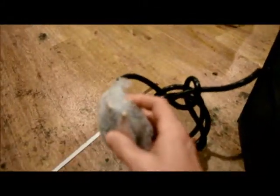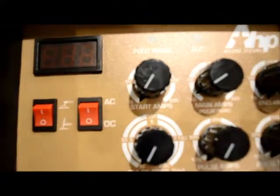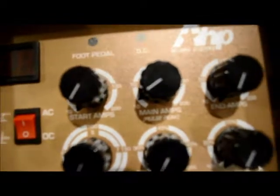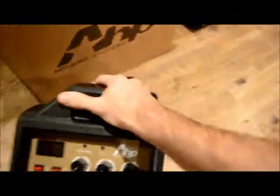It's got a nice 220 plug on it and a little circuit breaker in the back. It's got so many knobs on it, I don't know what to do with any of these. Got start amps, main amps, end amps, pulse frequency, pulse amps — pretty high-tech here for somebody who's never TIG welded in his life. This might be a challenge.